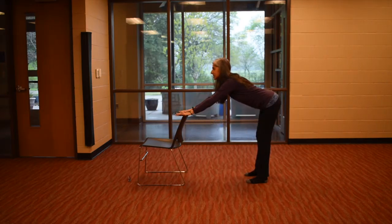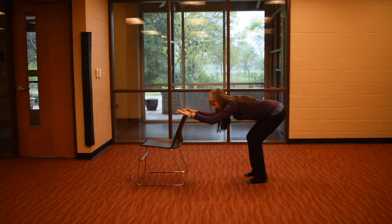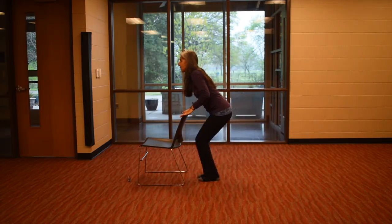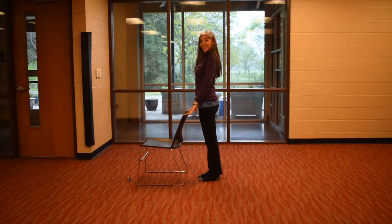Inhale, straighten the arms, straighten the legs. Exhale, bend the elbows, bend the knees. Then inhale, lift up and look up, walk your feet forward, and stand nice and tall.